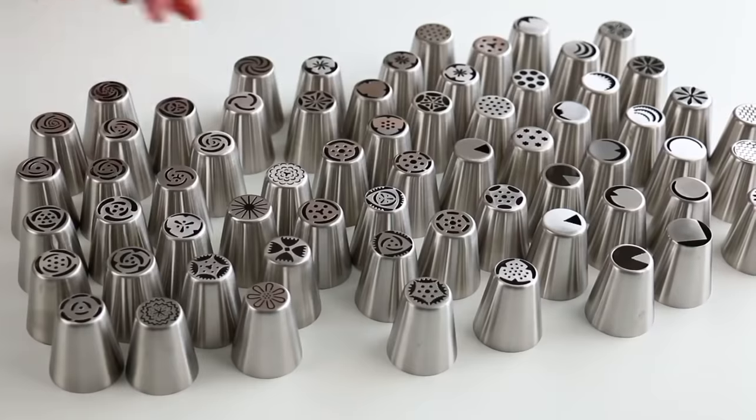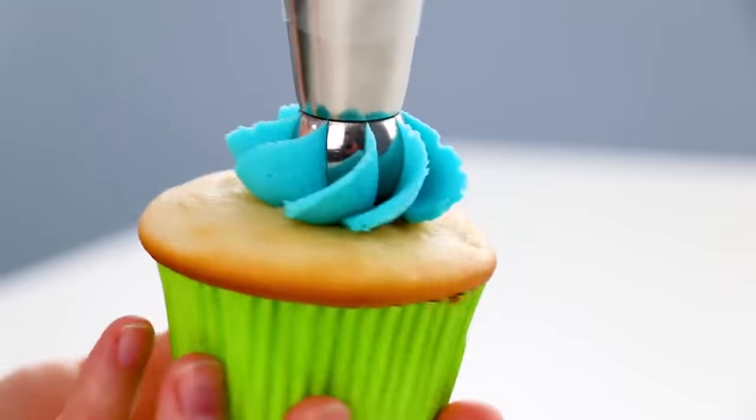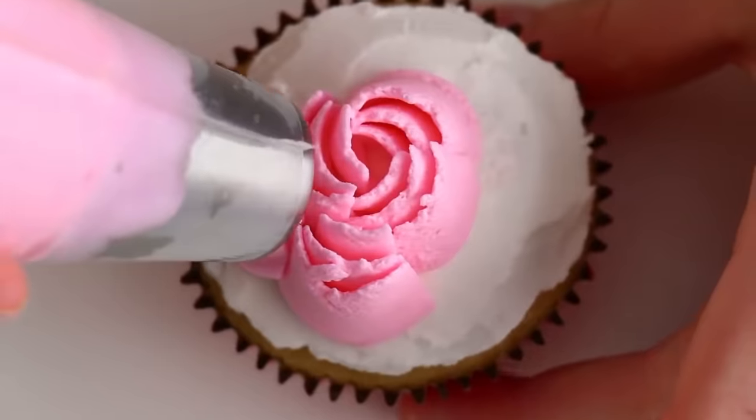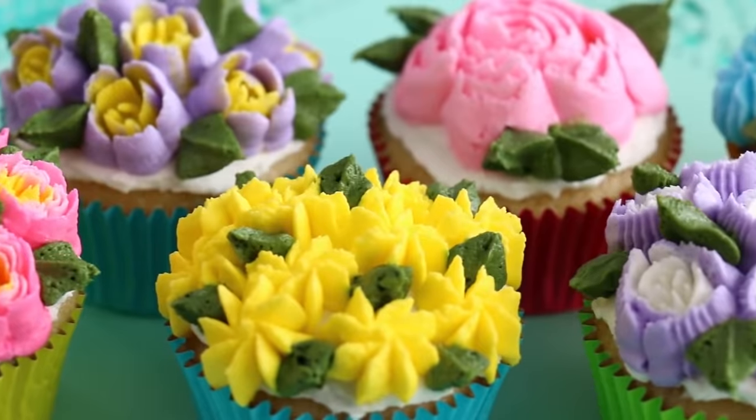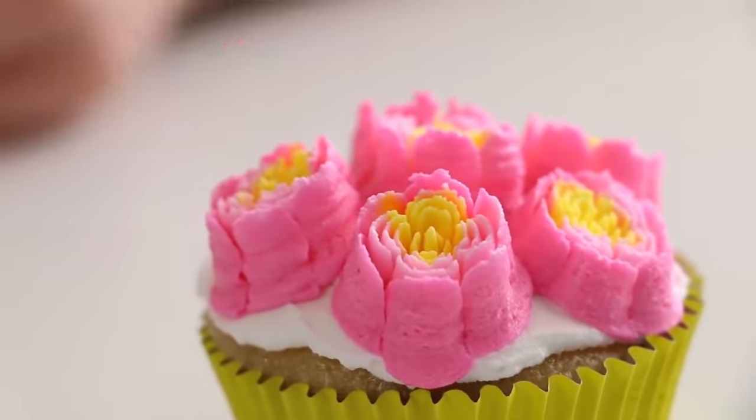Before we get into the video, don't forget to give this video a thumbs up because it always super helps. I have played around with so many different Russian piping tips, but my favorites are those flower Russian piping tips. I have a set that came with 50 different piping tips and I have played around with just about all of them. So the final question is: which ones are in my opinion the best Russian piping tips?